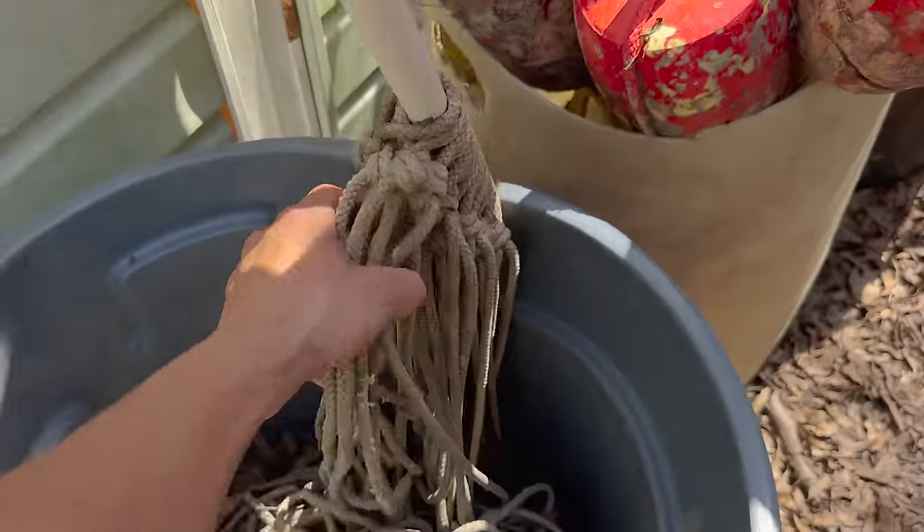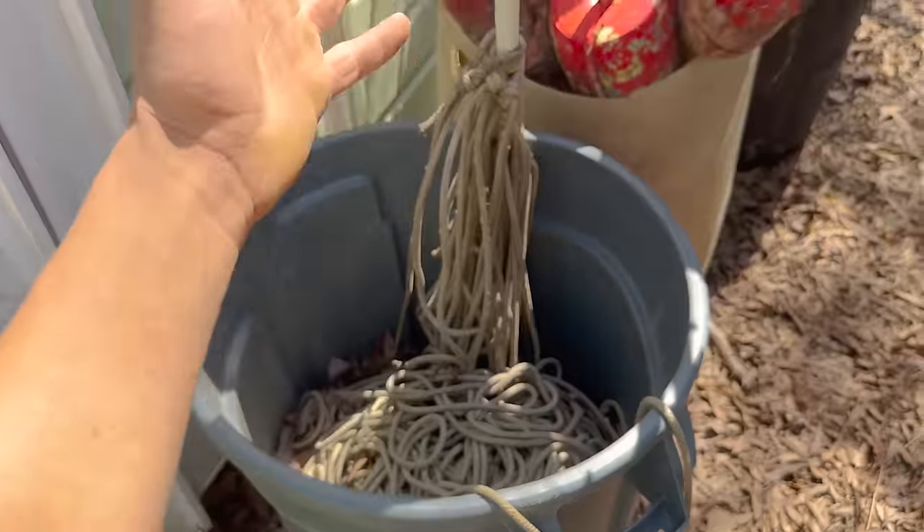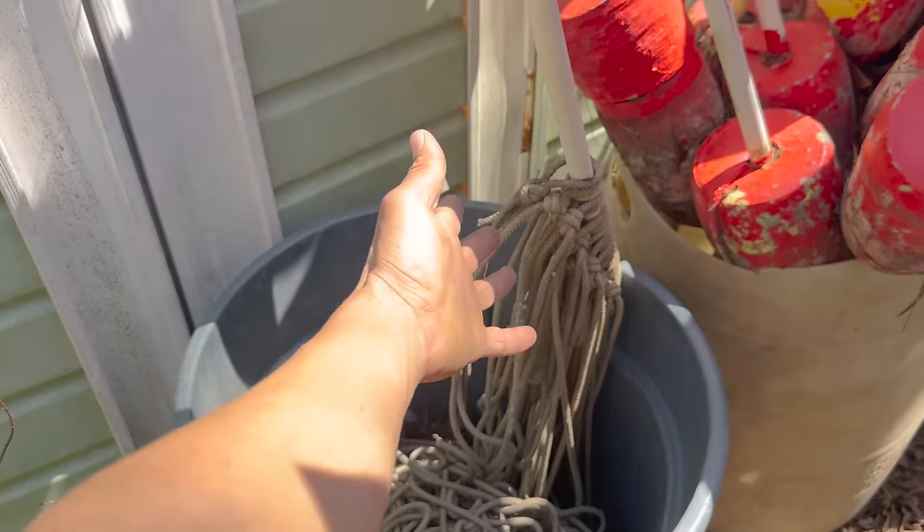Insurance really kills me because it's something you have to pay to have and that you hope you never use. And if you do have to use it, then you have to pay even more money. When it comes to the rope, each one of these lines is about $200 to make. And I have about $9,000 worth of these lines if you include the cans that they all have to go in.